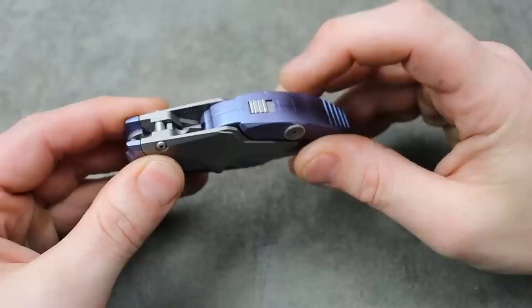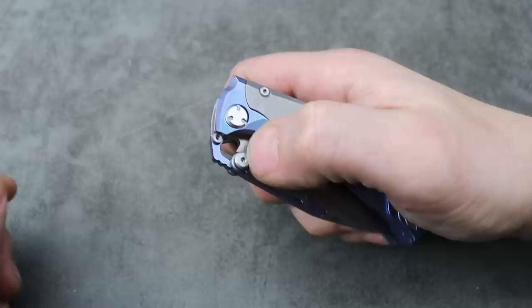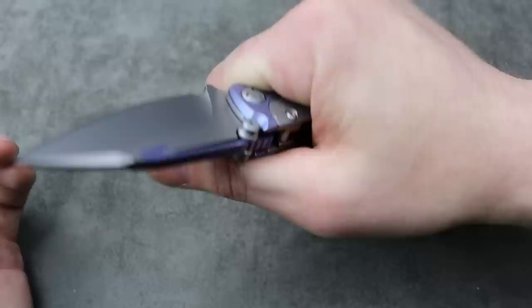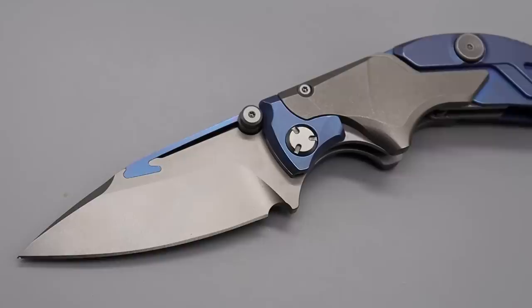I see there's a button back here that says 'Lock' - so I'm guessing up is locked. We have thumb stud action. Oh wow, it's almost like a spring... there we go. Okay, so it's locked. Pretty cool in the hand. I don't know how to unlock it though.